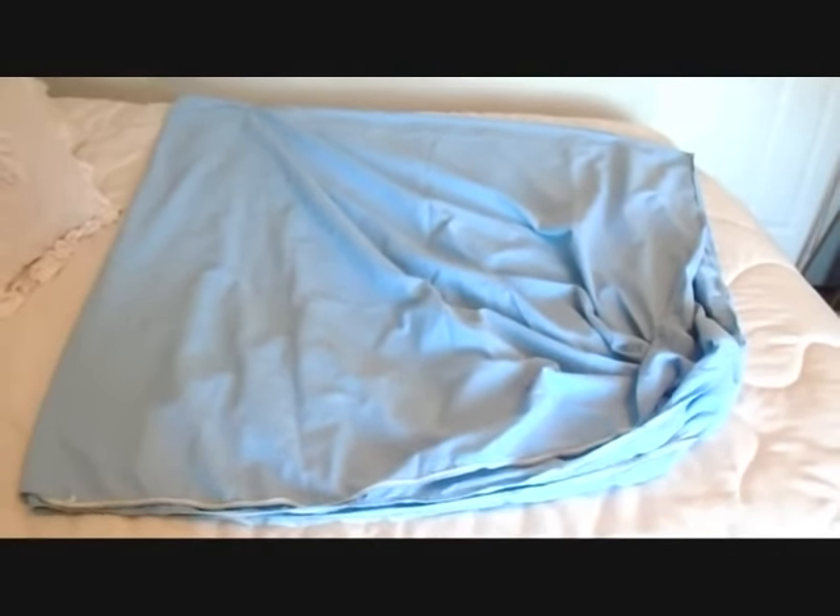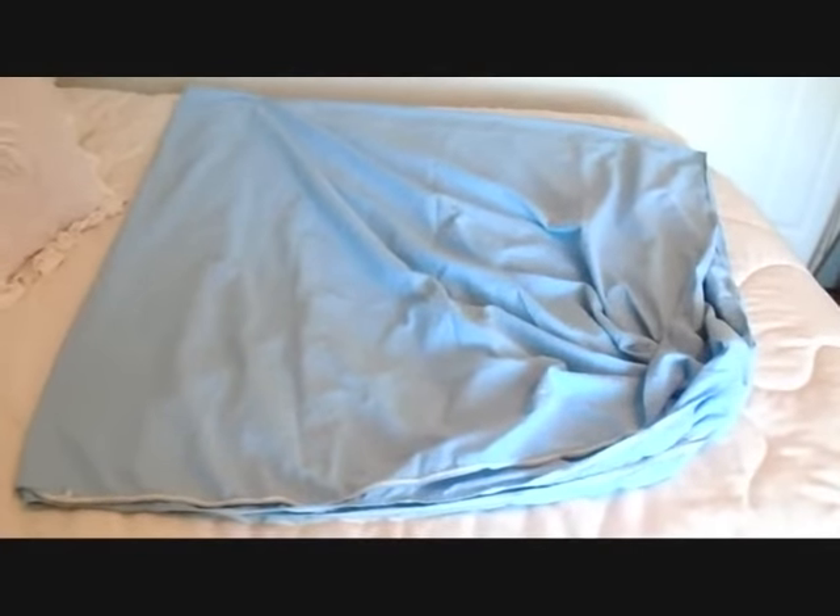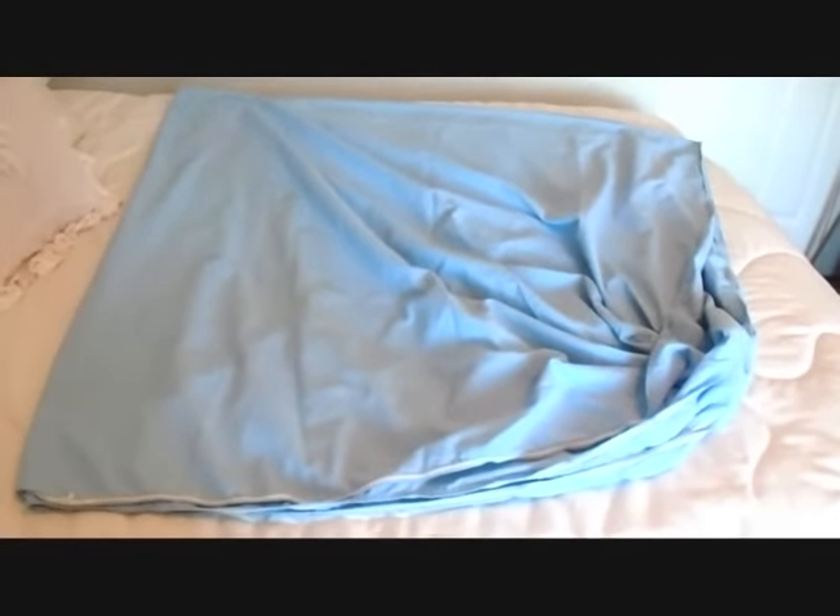Hi guys. A few people have asked how to fold up the bottom sheet when folding up bed linens, and I guess I should have shown that in my previous video but I didn't.